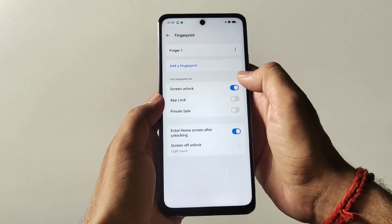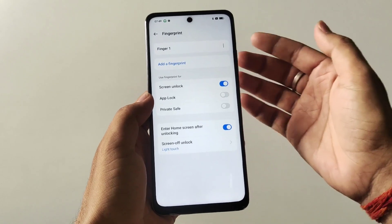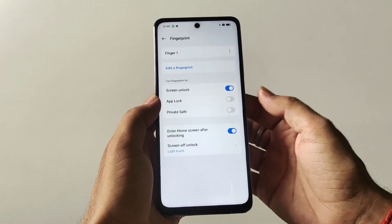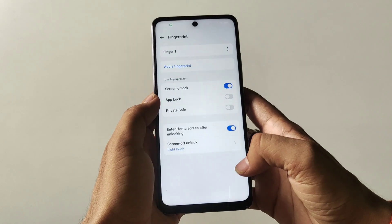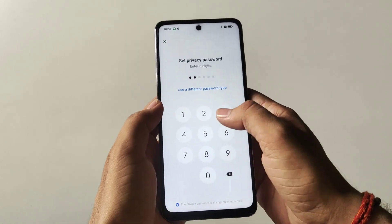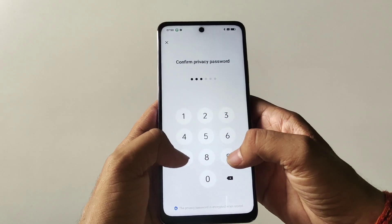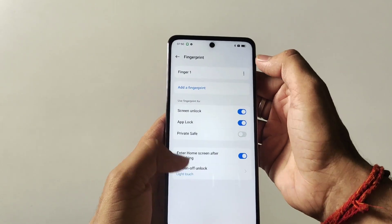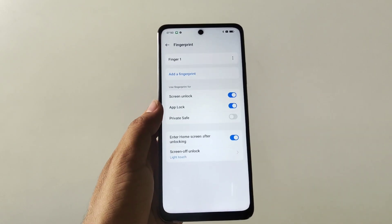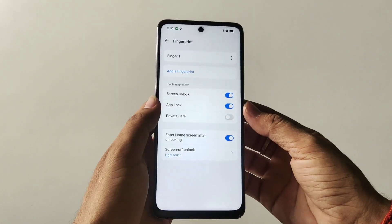If you want to add another finger, click on Add a Fingerprint. You can also unlock your locked apps by using your fingerprint — to do this, simply enable this option and then follow the settings. Type your password for your lock apps, then answer the security questions and click on the right button. Now you can unlock your locked apps by using your fingerprint.